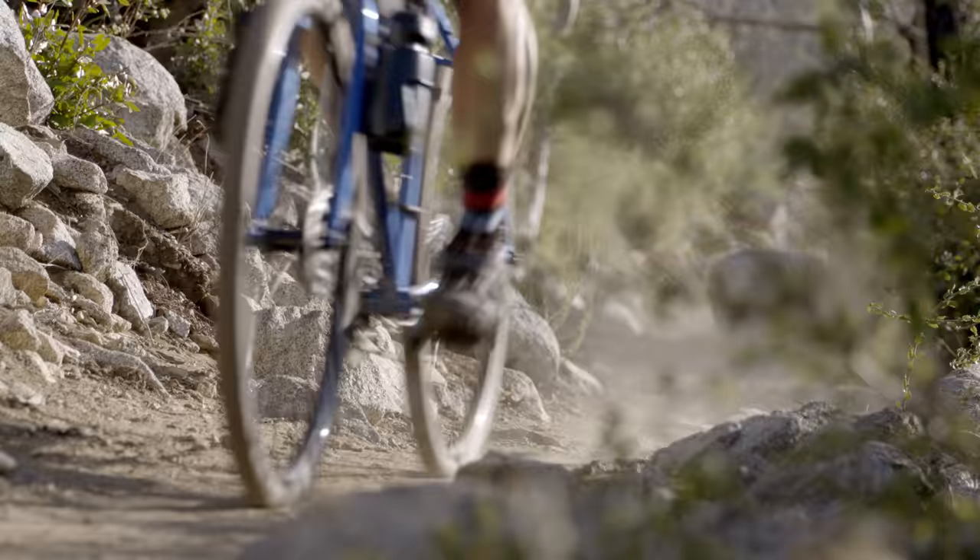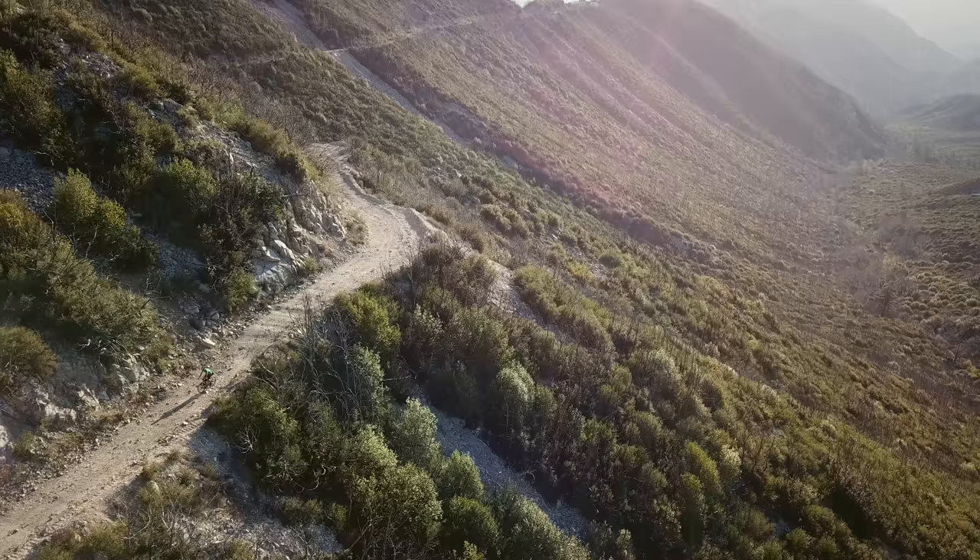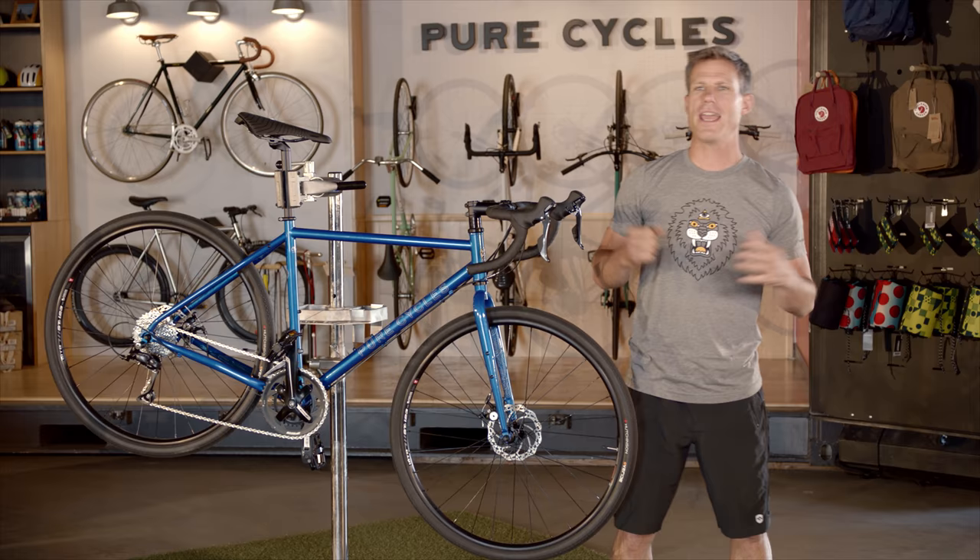And trust me, longer rides that get you way out into new territory are definitely worth doing. Whether that be on asphalt or gravel, an adventure bike is going to get you there. For more bike tips and tricks from Pure Cycles TV, click the link to subscribe.